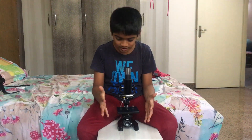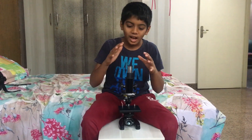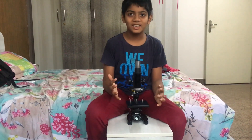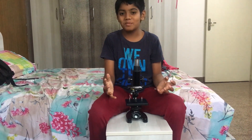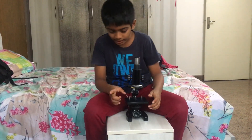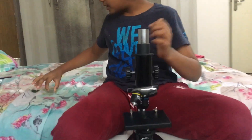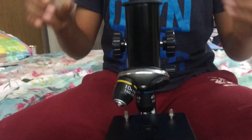Hi friends. Today I got a microscope. It's fixed properly, I'm so happy. And I have a 10x lens and a 45x lens. And these are the glass slides.